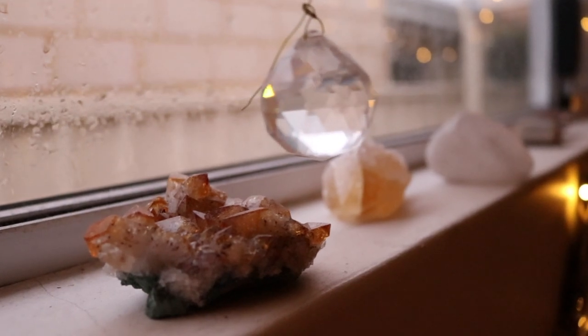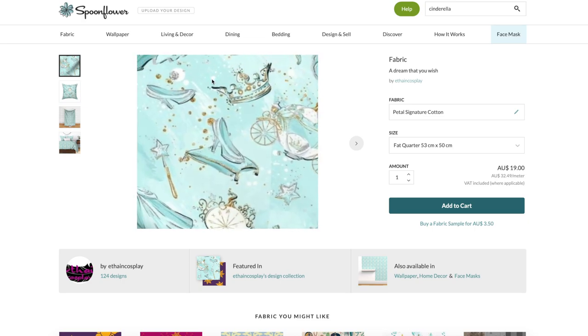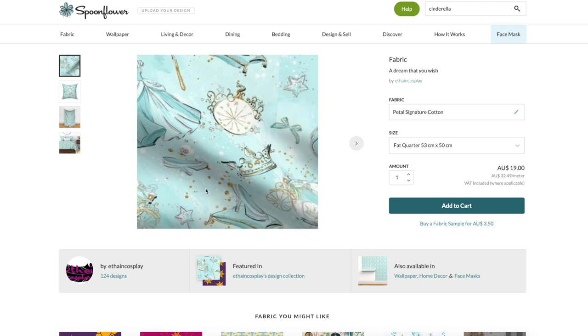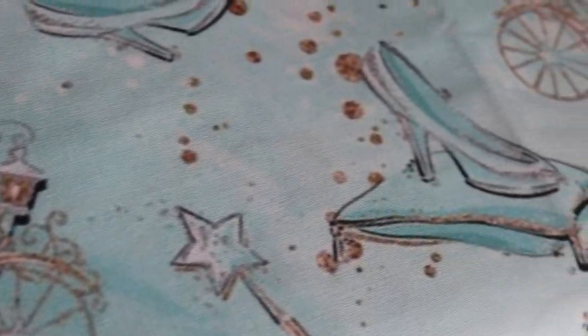I wanted to make sure that the fabric I chose for this project was absolutely perfect. I wanted it to be Cinderella inspired but I didn't want it to look like Walt Disney just hit you over the head with Cinderella. I ended up going on Spoonflower and finding this fabric — I will put the creator's name and a link to them in the description if you want to get this for yourself. It was absolutely perfect; just the right amount of subtle and Cinderella.